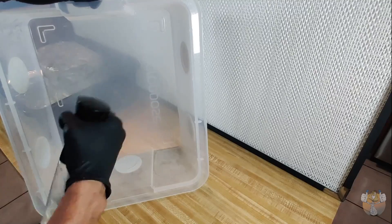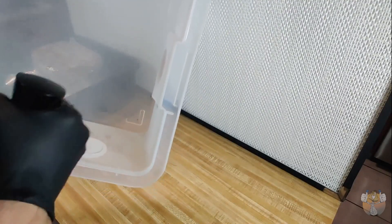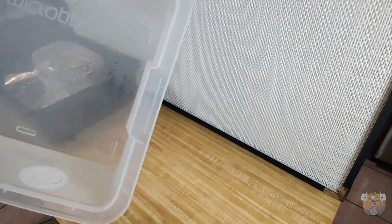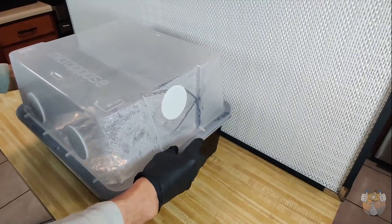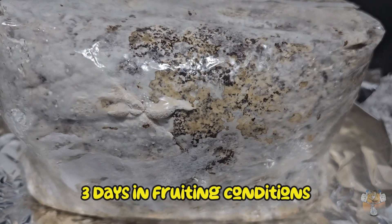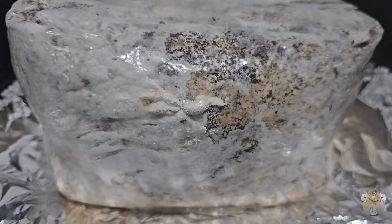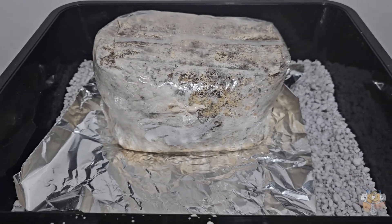Now we grab our lid — we are on to the final steps. Grab your Flarisol bottle, also kindly provided by MicroPose. We are just going to spray the inside of this lid, get it nice and saturated, then cover it up and let nature take its course. And after three days in fruiting conditions, we can already see some of that beautiful lion's mane peeking through — in just three days.